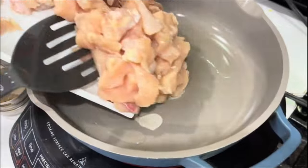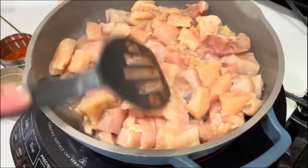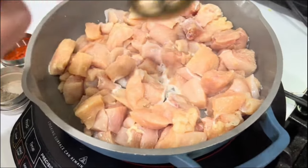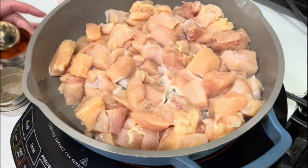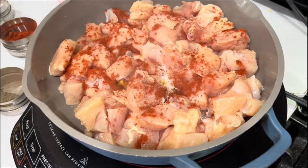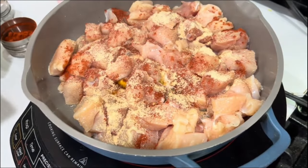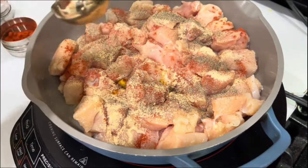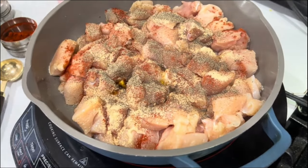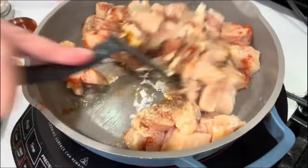On the pan I'm adding a little bit of vegetable oil and all the chicken. For seasoning I'm going to add one teaspoon of salt, one teaspoon of garlic powder, one teaspoon of smoked paprika, and one teaspoon of black pepper. These are the best spices for your chicken — just incorporate everything together.